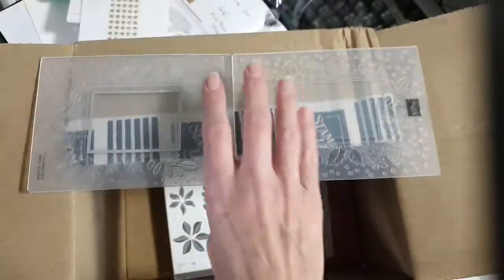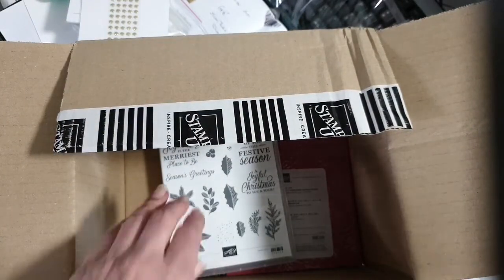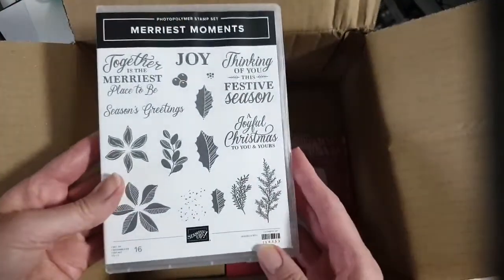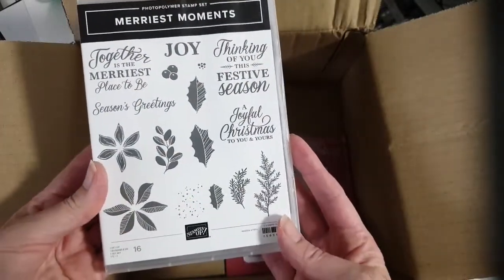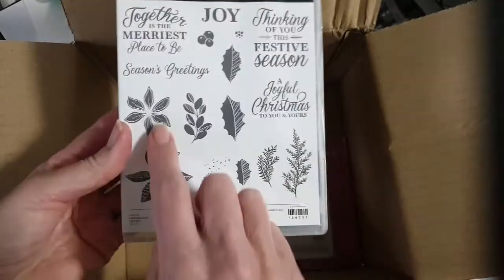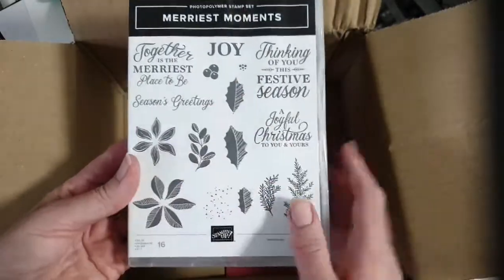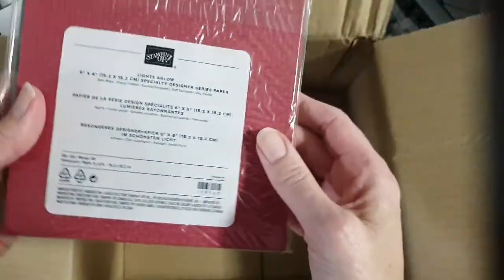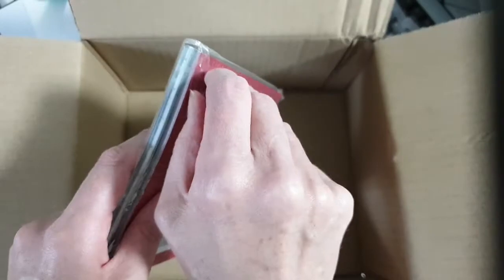I'm actually using this set in my class that I'm cutting the kits for right now, which is on the 23rd. I hadn't obviously used the stamps because I didn't have them, but I thought I better get those stamps to go with it — because I can cut out all the flowers, the poinsettias, and you've got the little berries. Lovely set.